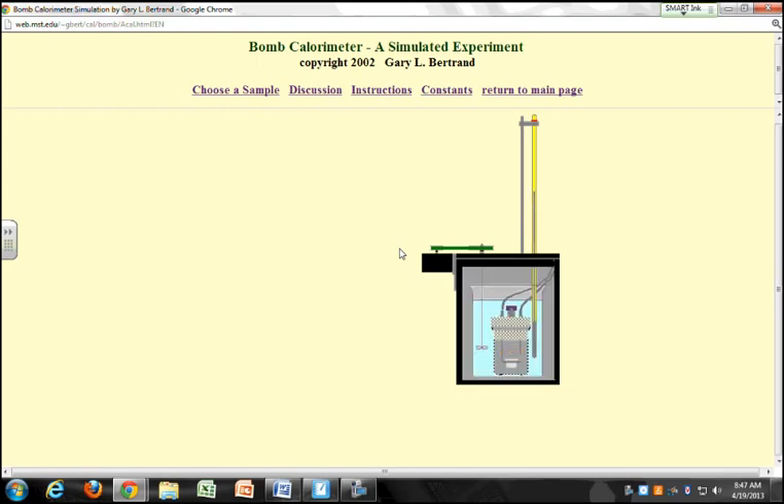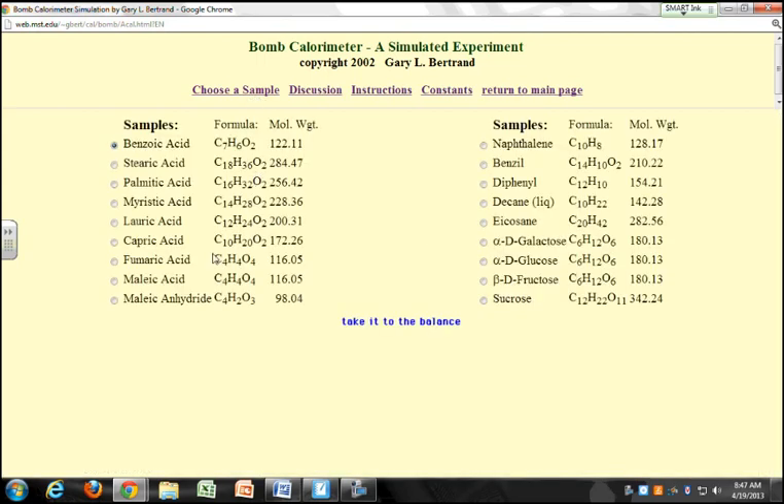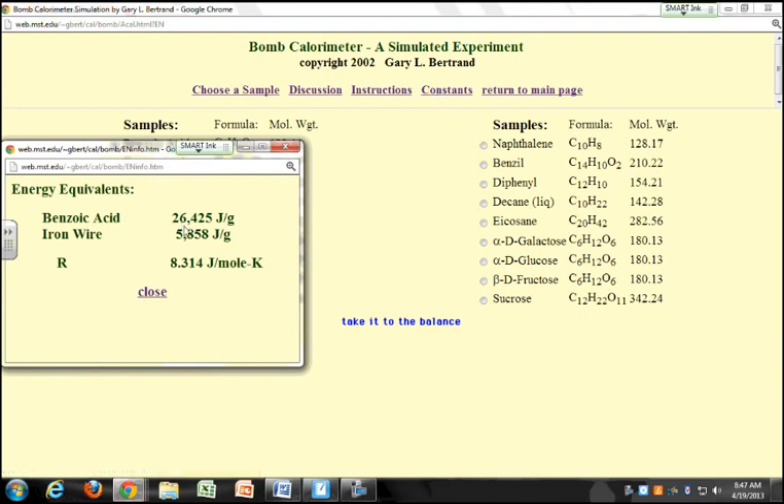Let's do a simulated run. Now in bomb calorimetry, the first thing you need to do is a standard run, and your standard run uses benzoic acid. So you burn benzoic acid. If you look at the bottle of benzoic acid, you'll see that it has a known delta U of combustion — 26.453 kilojoules per gram. The value in this simulation is 26.425.